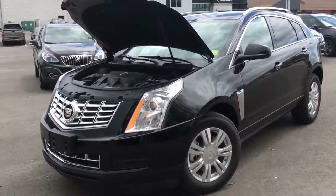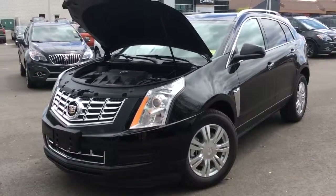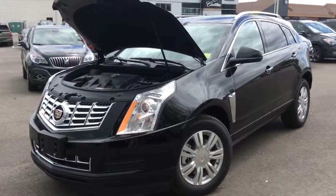And that's it for this video walkthrough of this 2014 Cadillac SRX Luxury. Come into Boyer Pickering and take it out for a test drive at 715 Kingston Road.